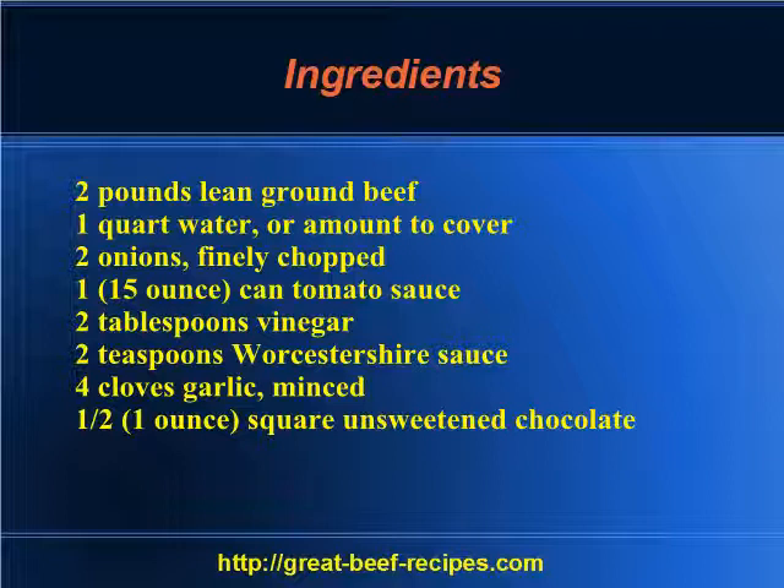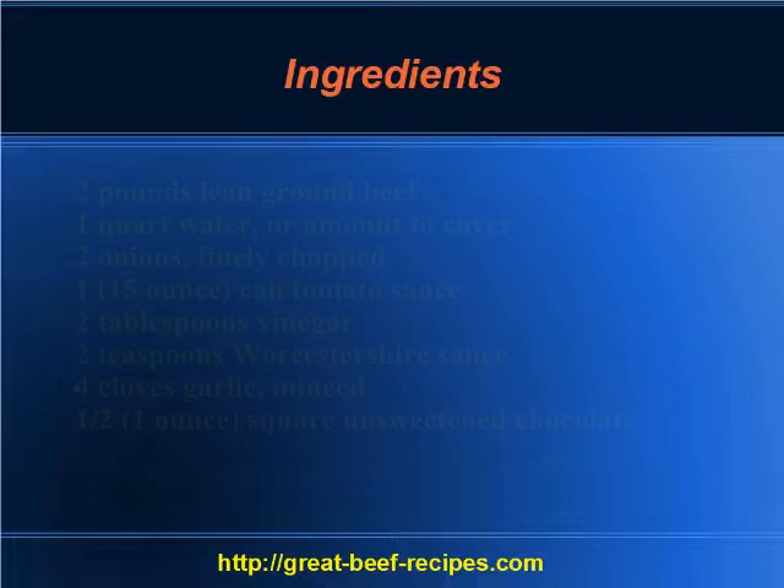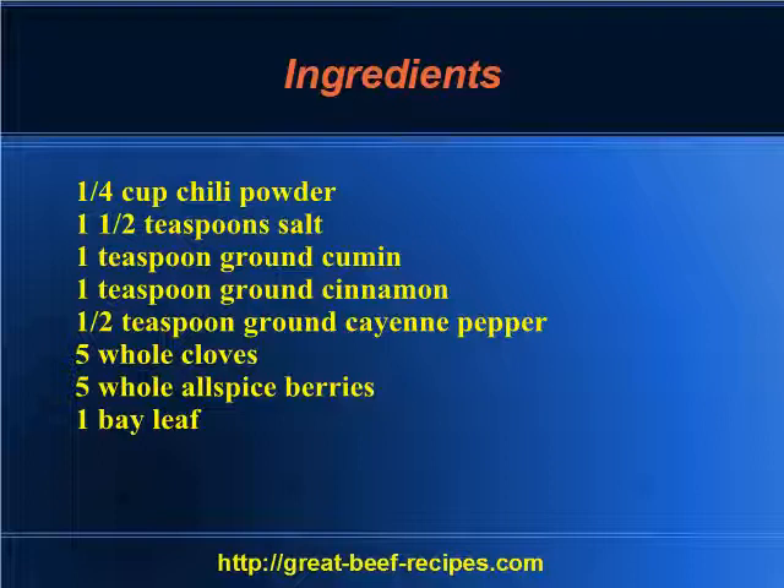Four cloves of garlic minced, one half square one-ounce unsweetened chocolate, one quarter cup chili powder, one and a half teaspoons salt, one teaspoon of ground cumin, one teaspoon of ground cinnamon, one half teaspoon ground cayenne pepper.